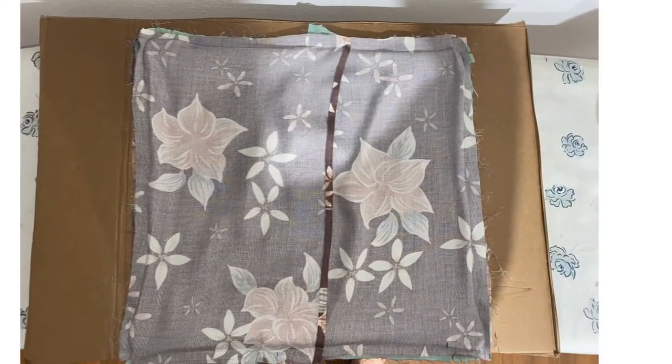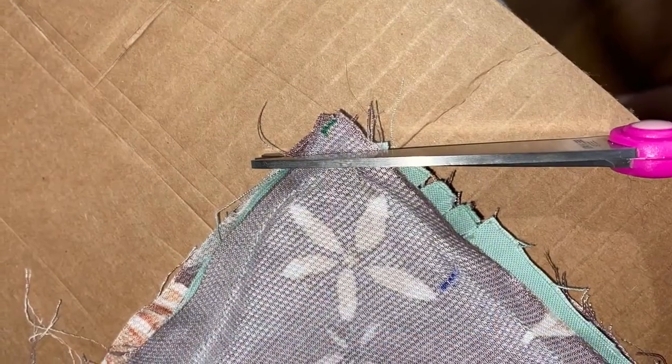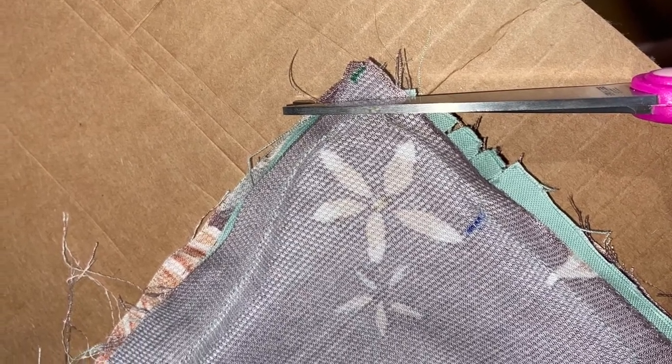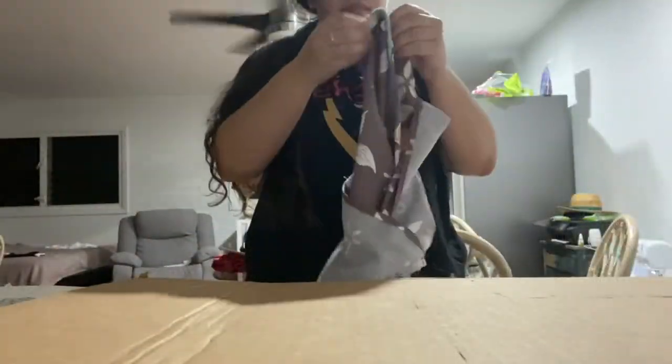Here is my pillowcase with everything sewn together. Once you've done that, cut the excess fabric on the corners. If your fabric tends to fray, you can sew the edges with a zigzag stitch. Here is me finally turning my pillow inside out to see the final product.